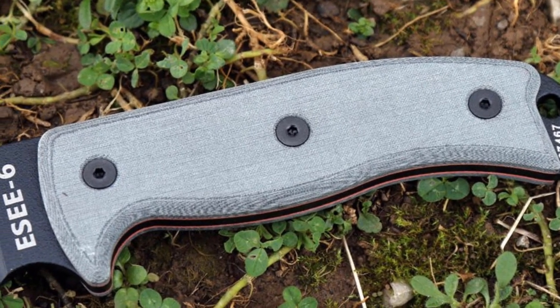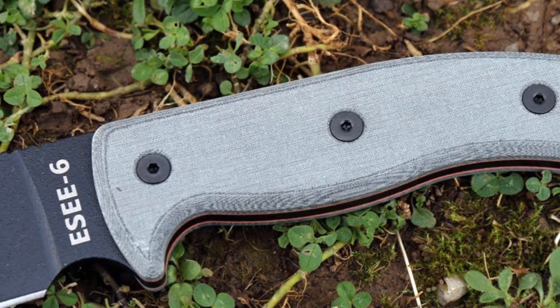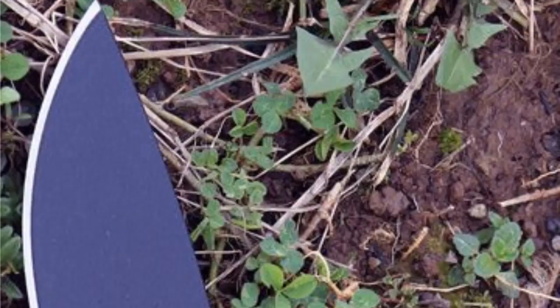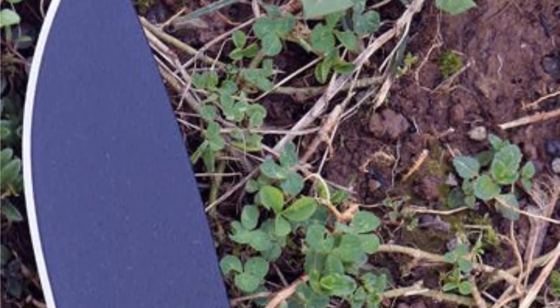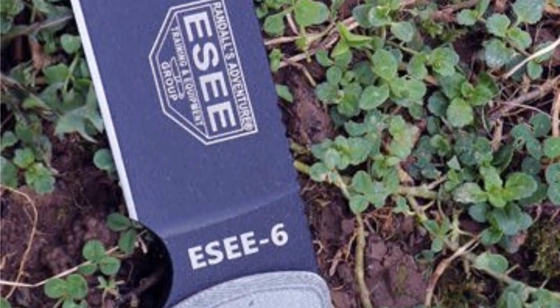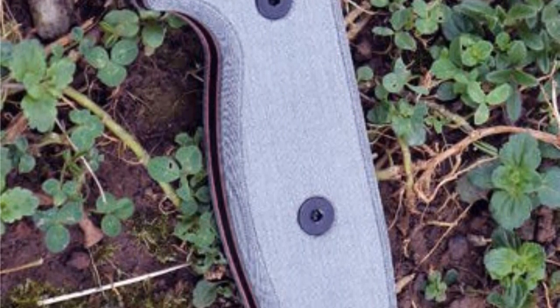Esee Carbon Steel Knives are made from 1095 steel. 1095 is a top choice for professional cutlery designed for hard use. It will rust and stain if not properly cared for, especially on the cutting edge and around the laser engraving. It is the user's responsibility to keep the blades properly lubricated and cleaned. We suggest using a dry film rust inhibitor such as Sheath Glide or Tuf-Glide cloth.